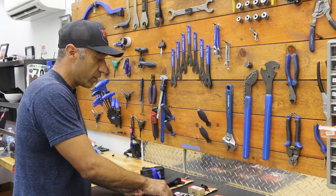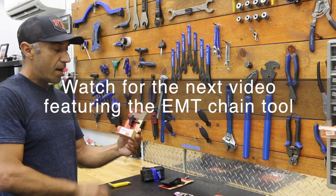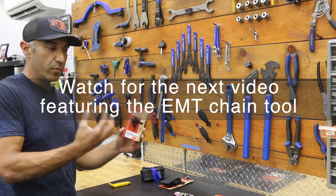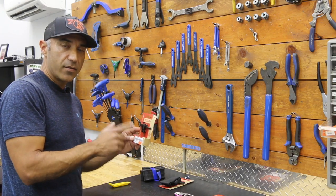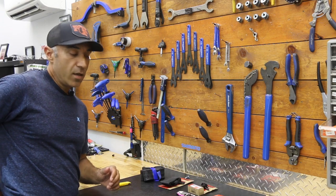To complement the chain tool, Specialized has the EMT top cap, and this fits on the top cap of your stem or your steerer tube system. All it is is a chain tool — I actually had to use this for the first time in an Enduro race at the Sea Otter Classic.